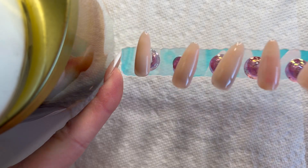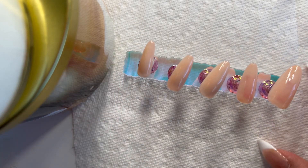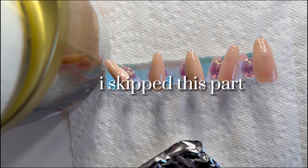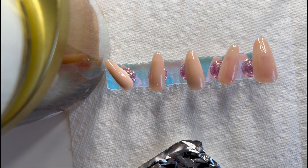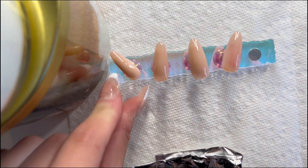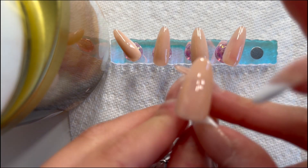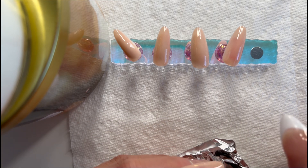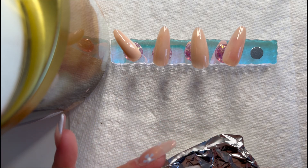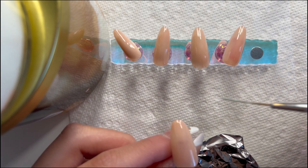After you do the second base coat, you just want to cure it again for 60 to 90 seconds. Now I'm doing a design - it's going to be a green french tip. Honestly doing the pinky is easiest but I'm going to start with the thumb. I usually use liner gels that already come with the liner, but today I'm using a brush so I'm not sure how it's going to go.